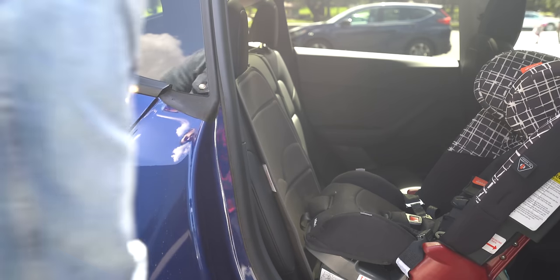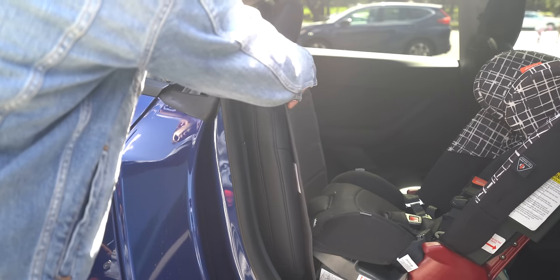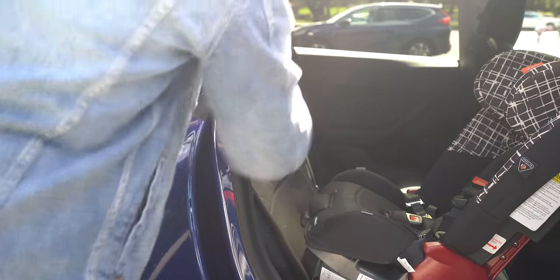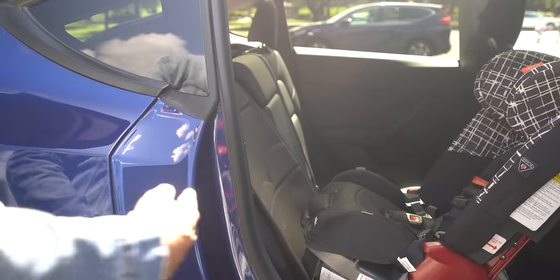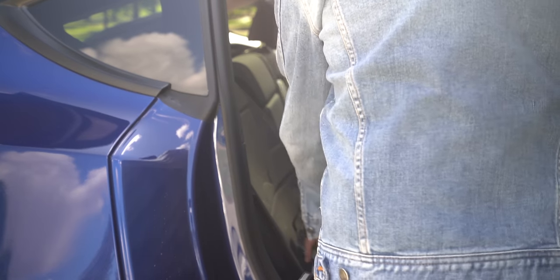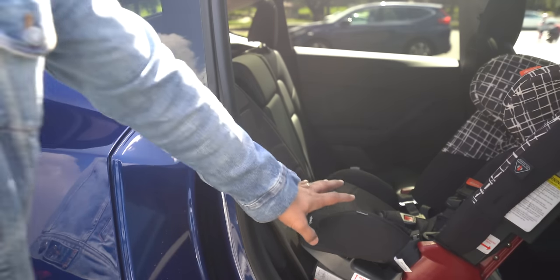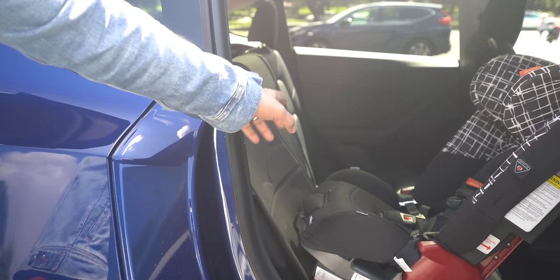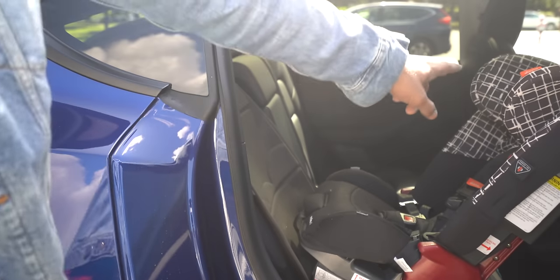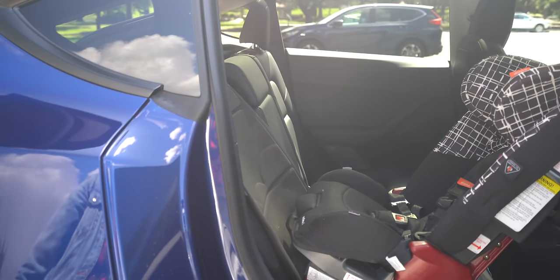Looking at the rear seats, we're going to recline this. This is it all the way forward, and this is it all the way back. Reclining it actually made the back of the car seat touch the passenger seat, so it didn't save any room — it actually reduced room. The recline is for the child to be in a more reclined position.